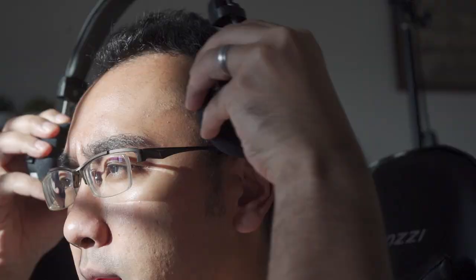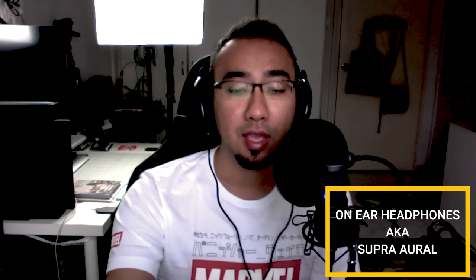The headphones isn't a typical over-the-ear or circumaural headphone. It has soft cushion earpads which sit quite comfortably on your ears — the correct terminology for this type that sits on the ear is supra-aural.